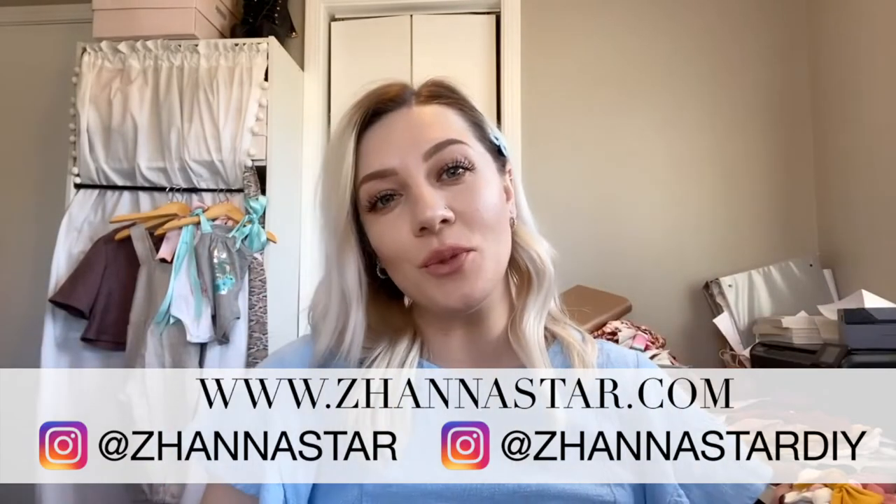Hi everyone, welcome to my channel. In today's video tutorial I will be showing you how I made this hair bow.